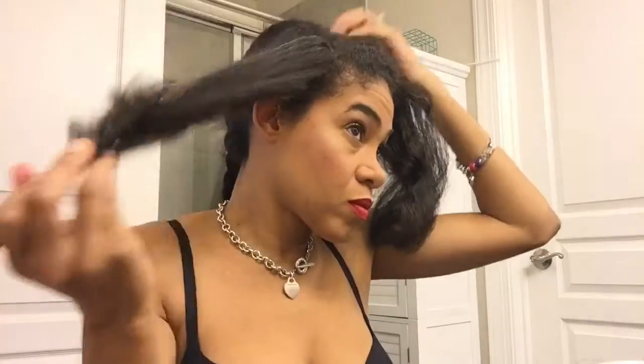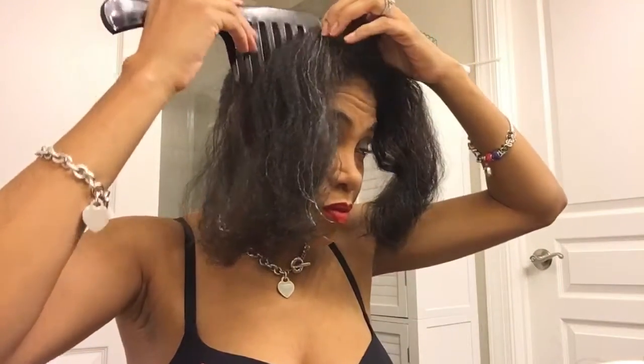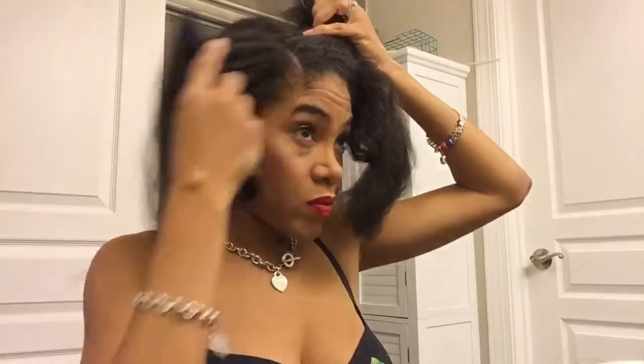So what I'm doing now is sectioning out the center portion — I'm just trying to make my half up half down a little bit more interesting. Now that I've got those pieces separate, I'm gonna put a couple pumps of carrot patch in my palm, rub my hands together to warm it up, and then apply it to the length of my hair.